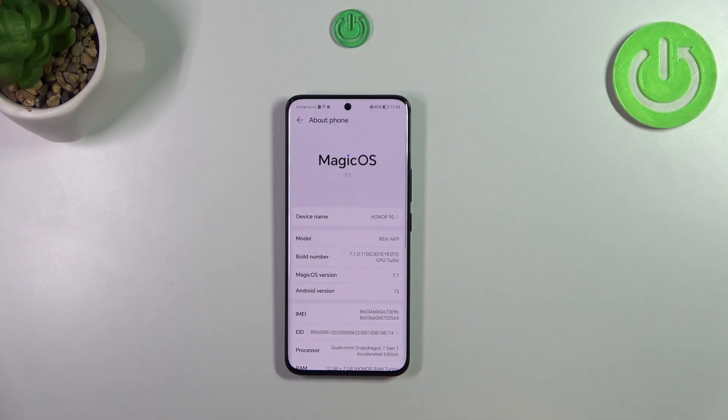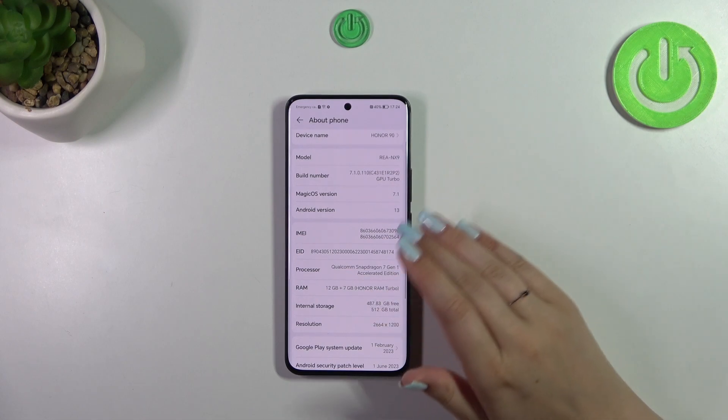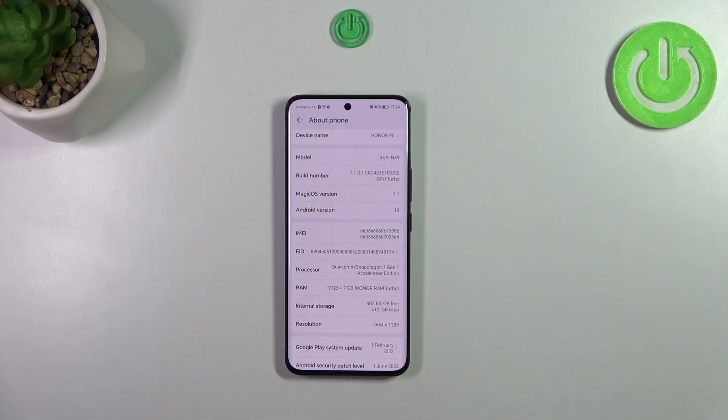Now let's enter the Settings, which is the second way of checking the IMEI number. After entering, scroll down to the very bottom and tap on About Phone.